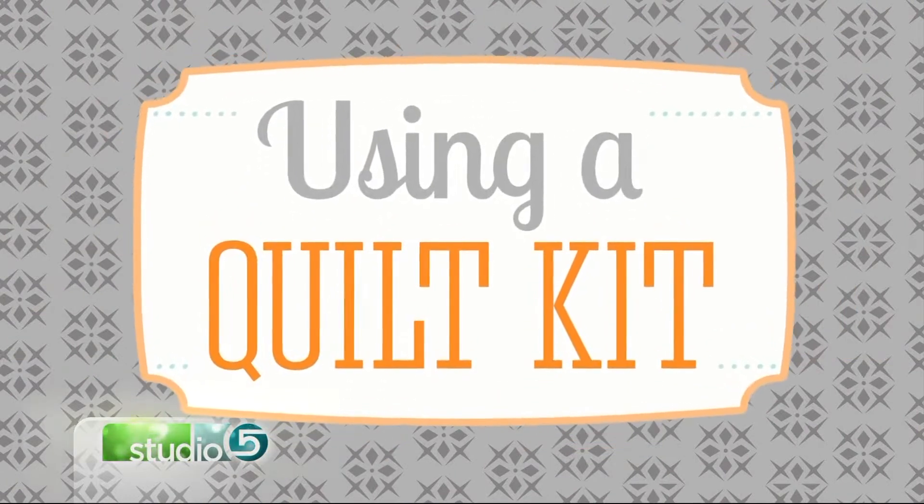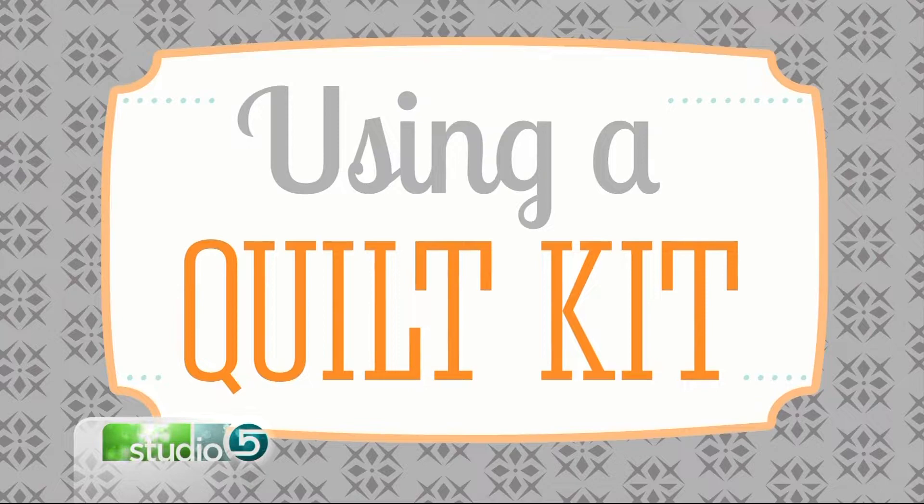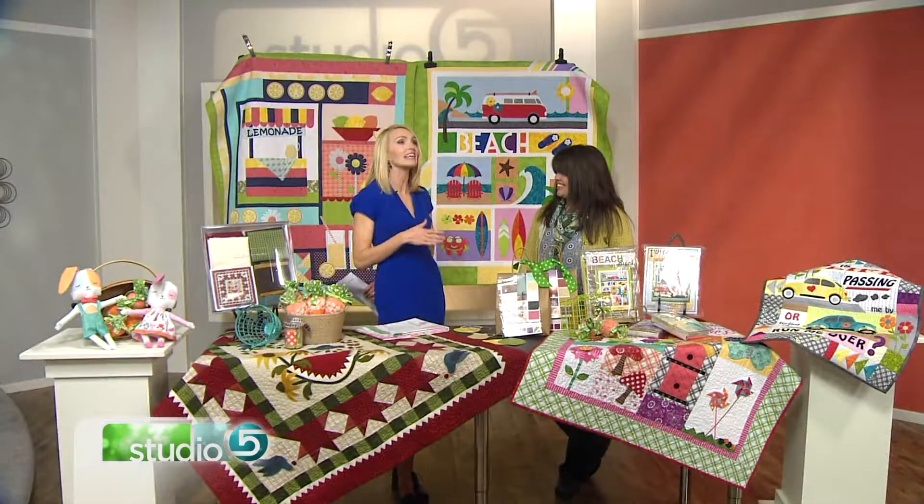If you've ever wanted to make a quilt, first, I applaud your ambition — that is a big undertaking. But it's hard to know where to start, and that's why beginners and experienced sewers turn to a quilt kit. So how to use one and what kind of results to expect: Chris Thurgood is here with a complete guide.